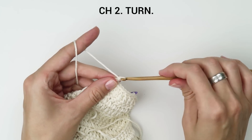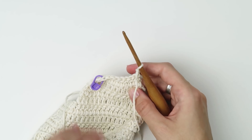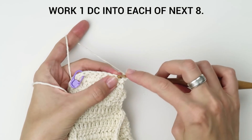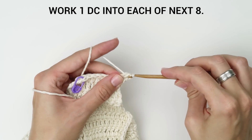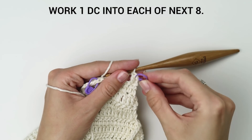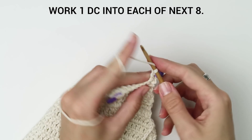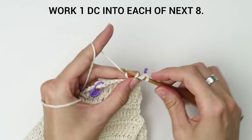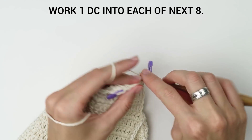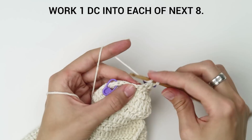Chain two and turn your row. Work one double crochet into each of the next eight stitches. Join the last two with a double crochet two together stitch.